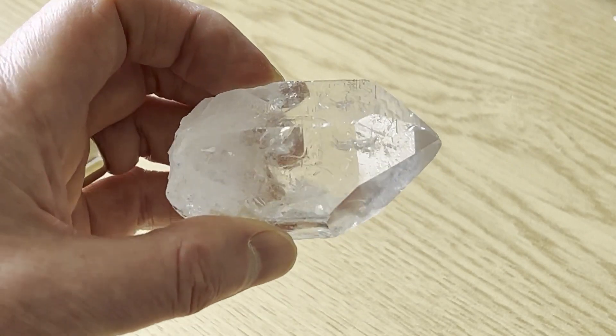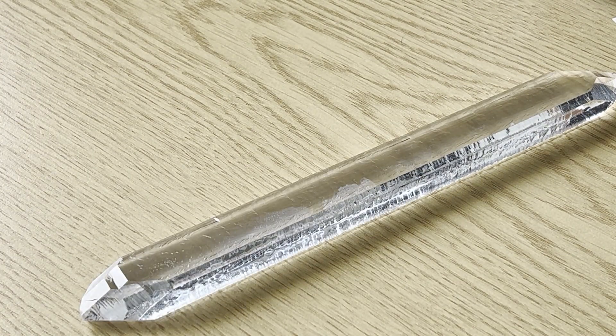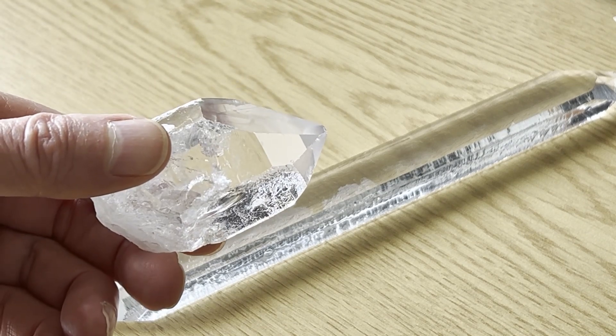Quartz occurs naturally, but for electronics the quartz is made synthetically to get much higher quality crystals, and here you can see the comparison between a naturally occurring one and a synthetic one.